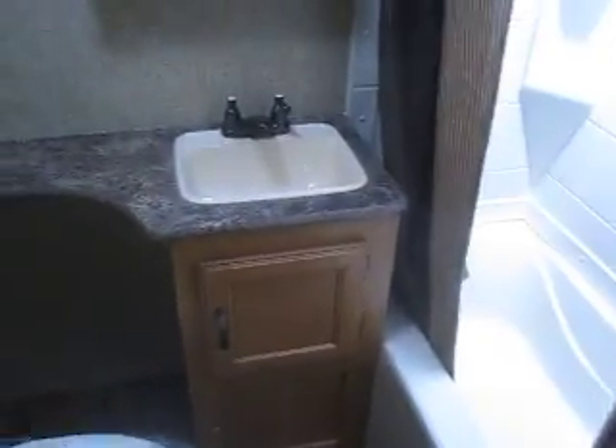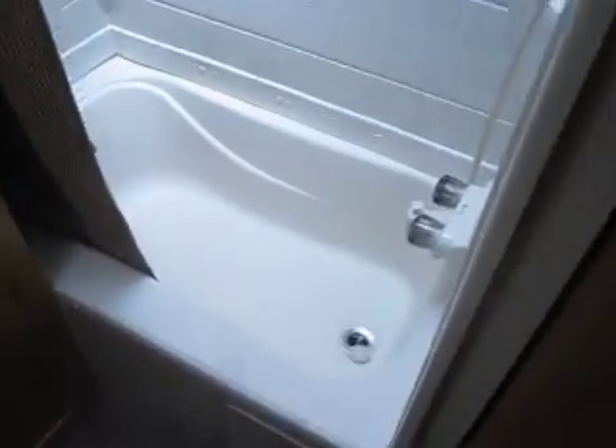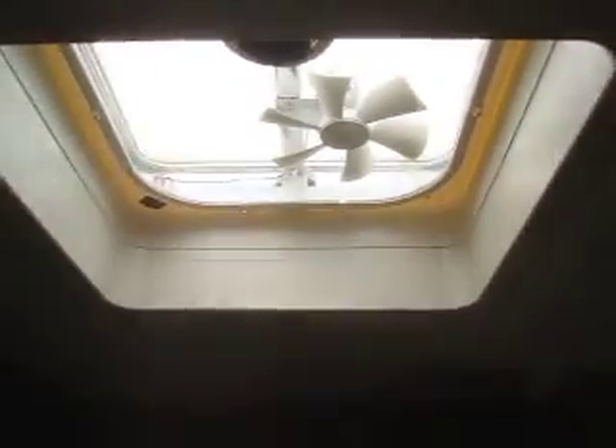All the way in the rear is the bathroom, with a sink, cabinetry, and a nice toilet. You also have a tub and shower surround with a skylight in the shower, plus a power vent fan and a real wood medicine cabinet.